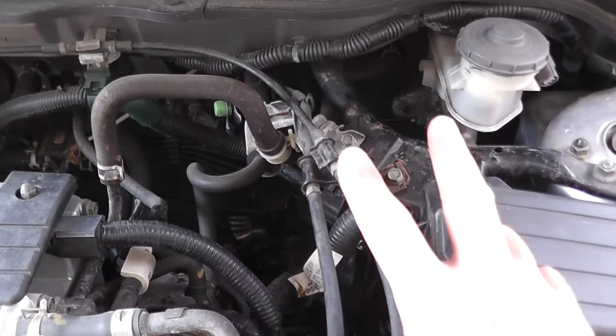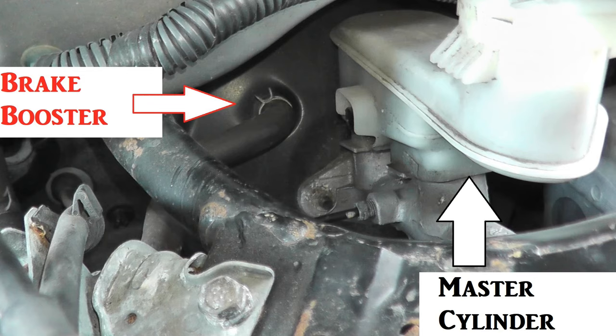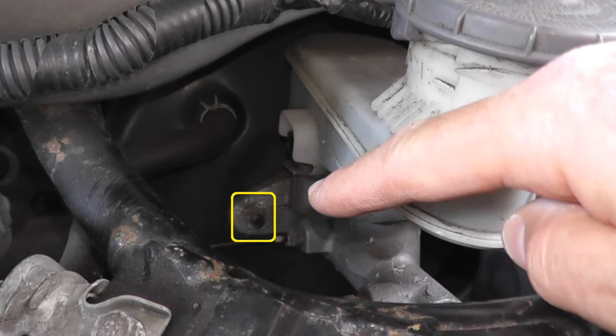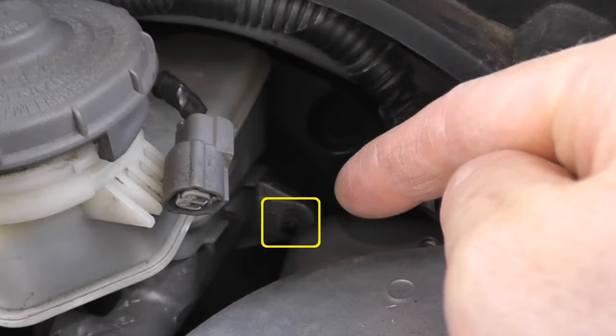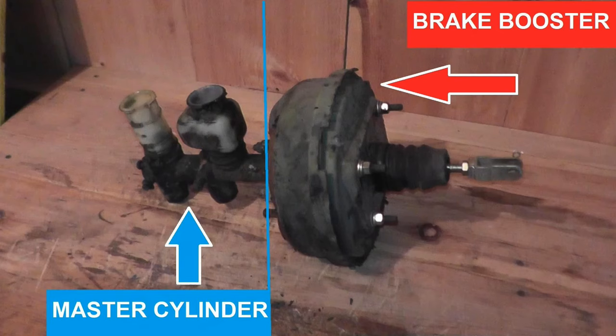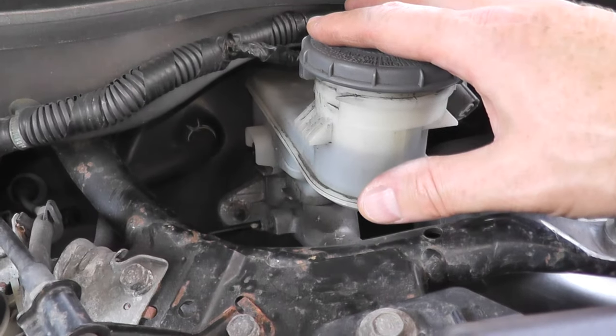Today we'll be talking about two different things. Number one is the brake booster, which lives on the firewall, and bolted to it is the master cylinder. You'll see one fastener on the left and another fastener on the right. Essentially they all look the same — you have this round device which is the brake booster and of course the master cylinder.